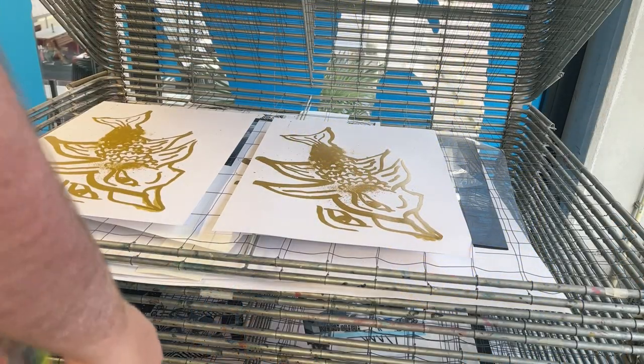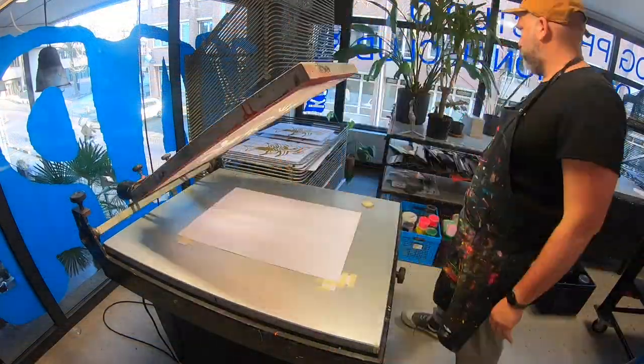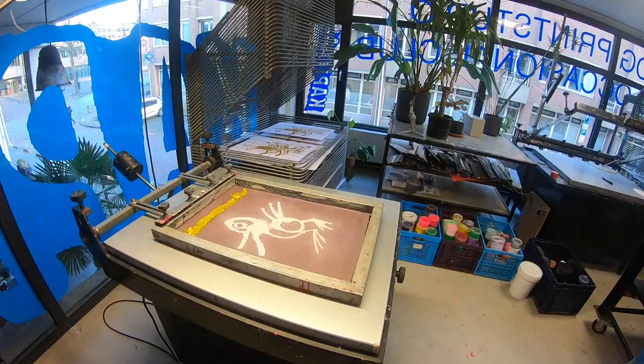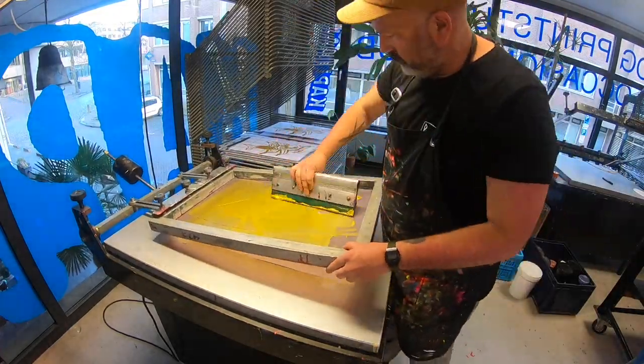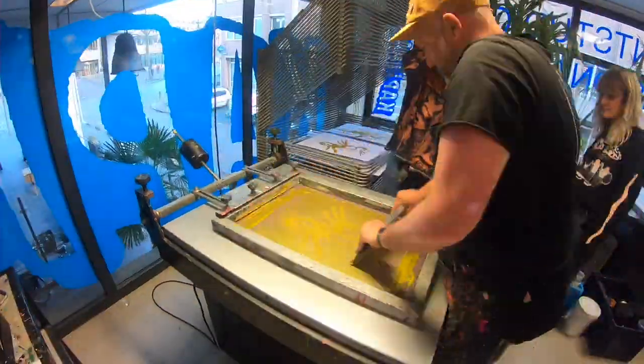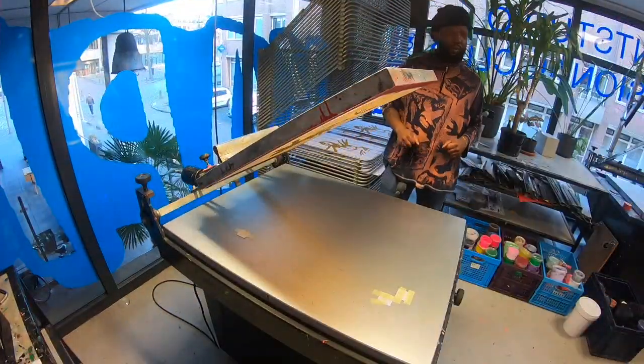Once the ink has been transferred to the substrate, it is allowed to dry. One of the main advantages of screen printing is its versatility, as it can be used on a wide variety of surfaces such as paper, fabric, plastic, glass, and metal. Additionally, screen printing is a highly durable printing method, with the resulting prints being able to withstand wear and tear over time.